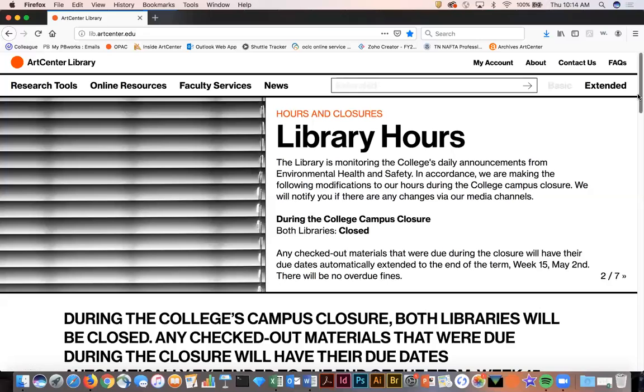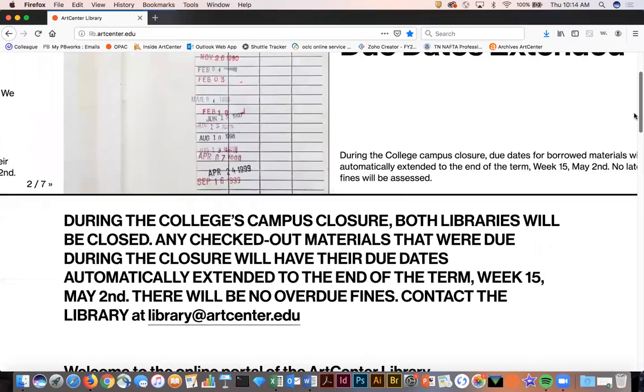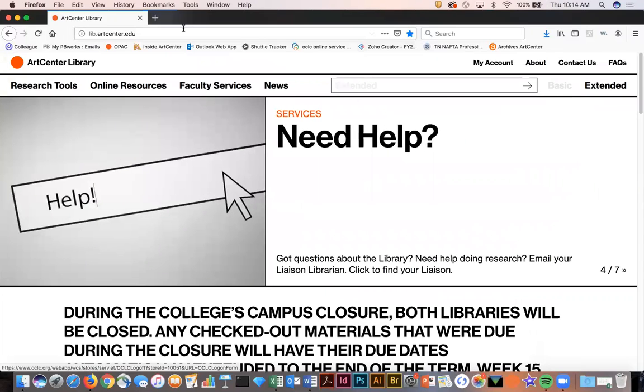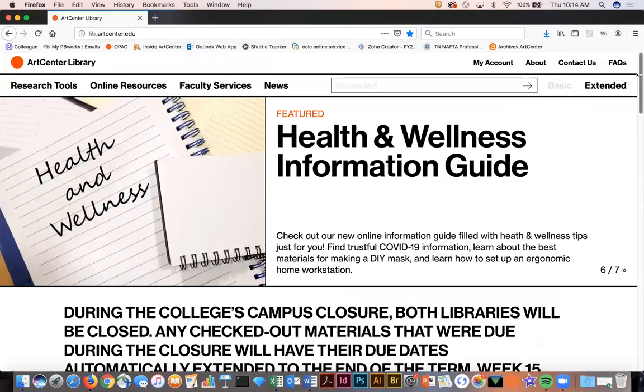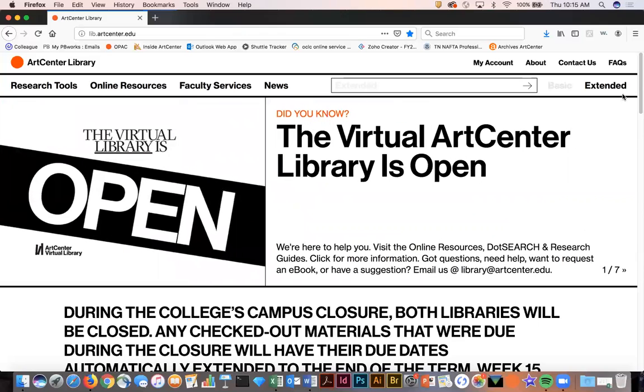Right now during the campus closures, we're going to be very lenient about any of these things and we want you to be able to perform your registration functions. So from the library homepage lib.artcentre.edu, right here on the main page we have this email address library@artscentre.edu — just send us an email message and we will get back to you promptly and sort out your hold, and we'll lift the hold so you can go ahead and do whatever you need to do in terms of registration.